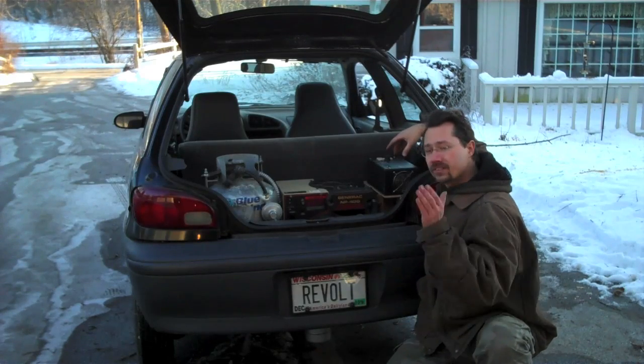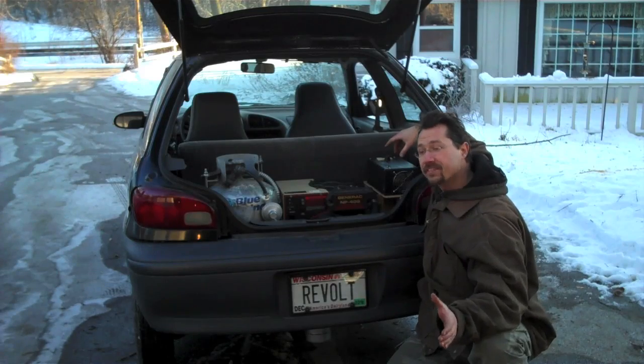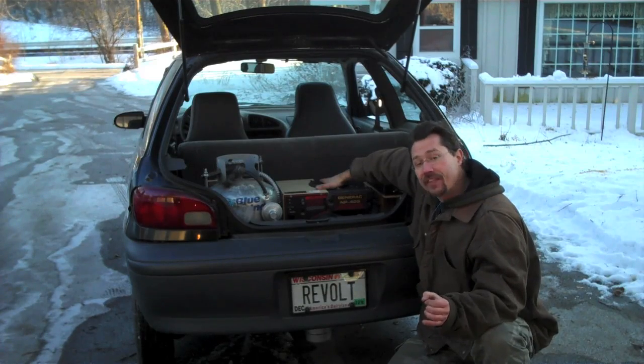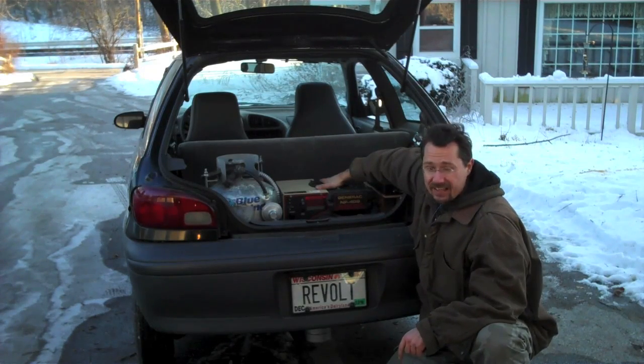Now, it doesn't provide as much power as my average requirement for going down the road is, so it's not like a Chevy Volt in that I can drive indefinitely on just the propane and the generator. What it does instead is extend my range, and that allows me to take this car on trips that I'd otherwise have to take a gasoline vehicle for.